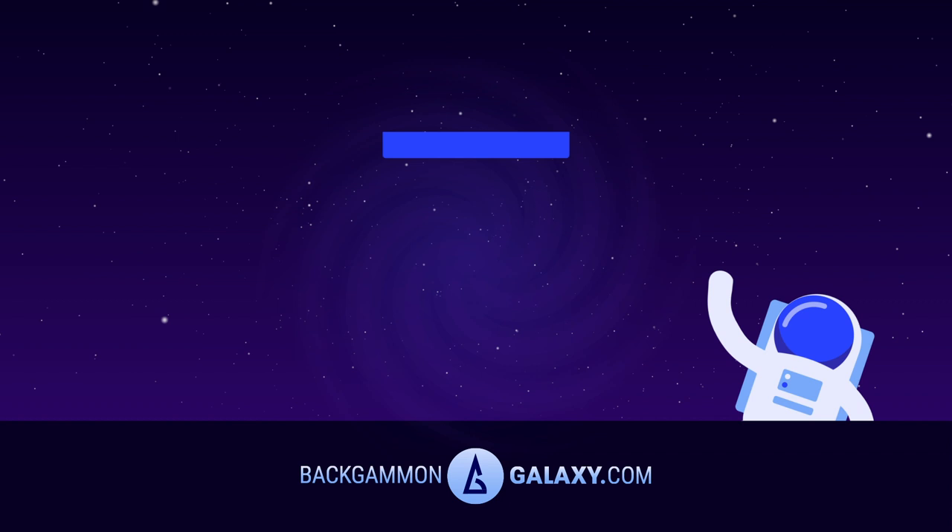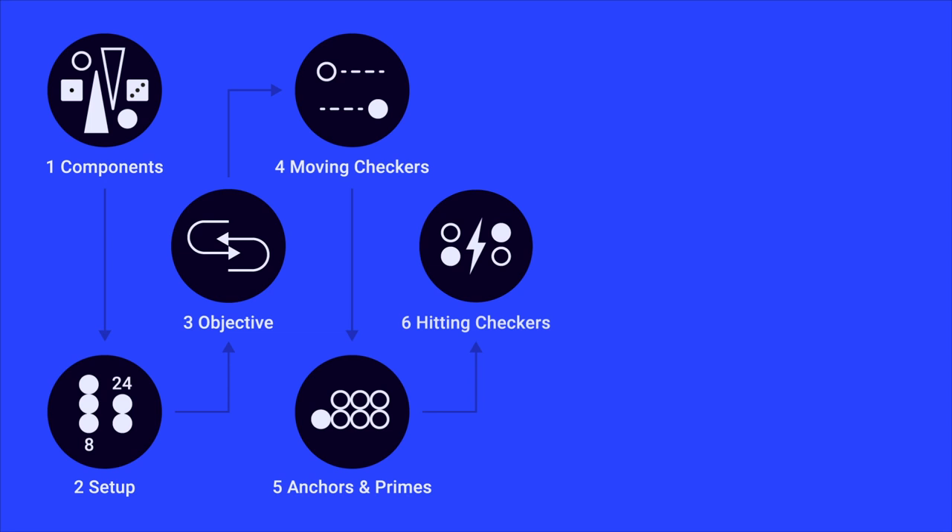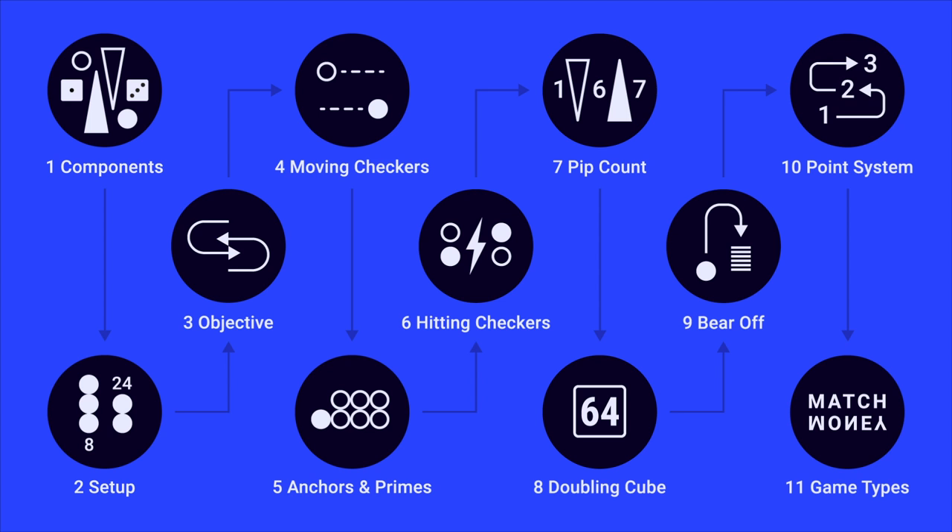BackgammonGalaxy.com presents How to Play Backgammon, an exclusive tutorial. In this video, we'll be talking about components, setup, objective, moving checkers, anchors and primes, hitting checkers, pip count, doubling cube, bear off, point system, and game types. We've got a lot to cover, so let's get started.